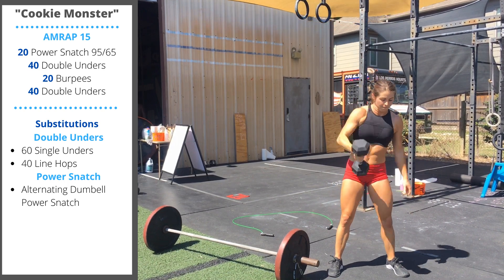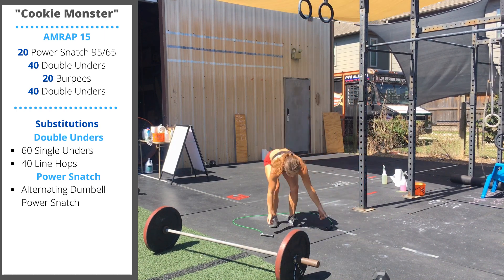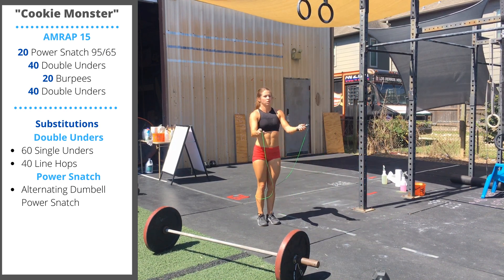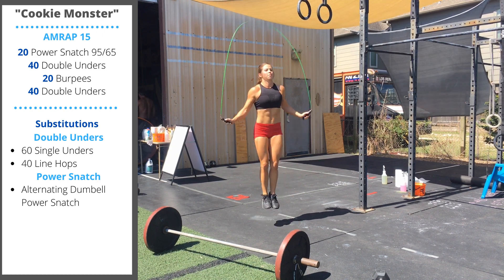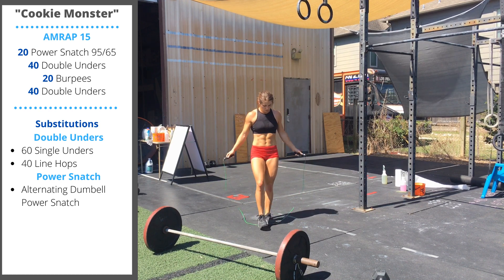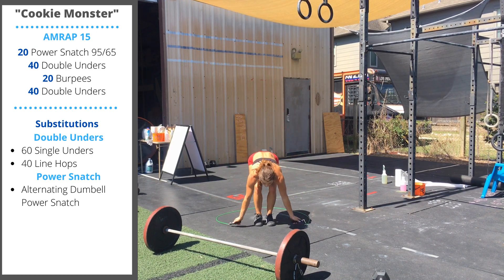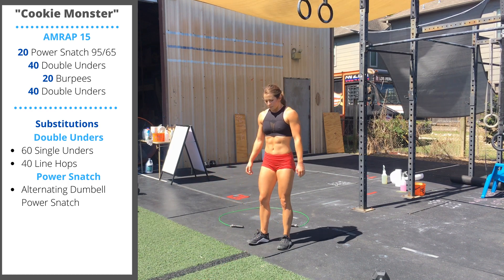After your 20 snatches, we have 40 double unders. You can go 40 doubles, or 60 single unders, or 40 line hops, or dumbbell hops.